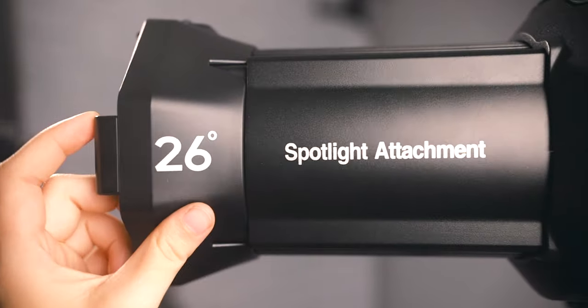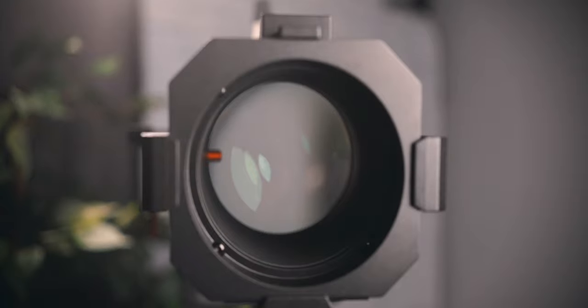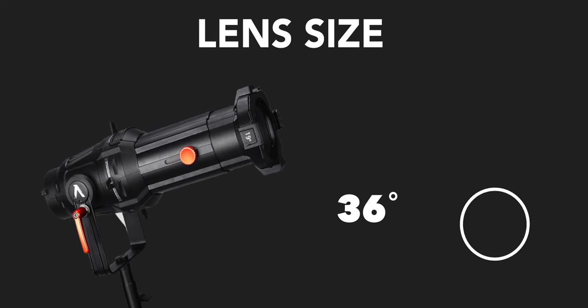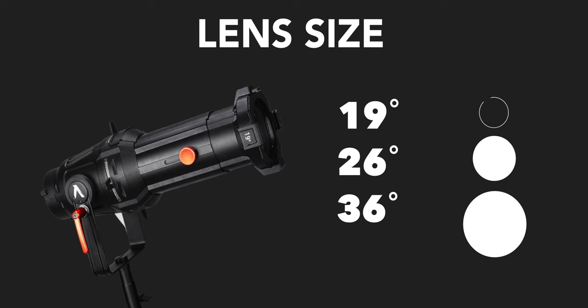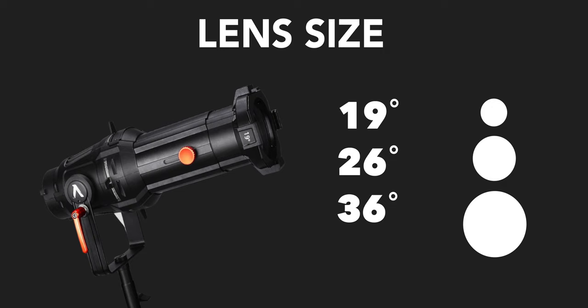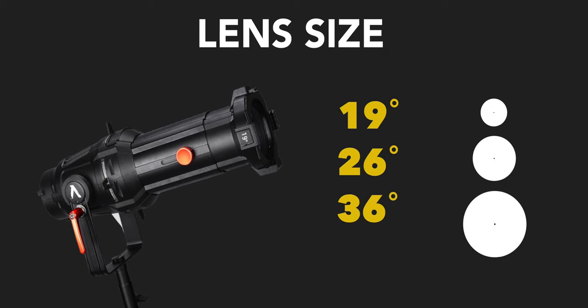From Godox I have the VSA 26-degree kit and from Aputure I have the 36-degree kit. The number refers to the lens inside the unit, which affects the size of the beam angle. A higher number like 36 gives a wider beam angle, while a lower number like 26 or 19 gives a tighter beam angle. Each brand only has three lens options to choose from: 36, 26, and 19-degree beam angles.